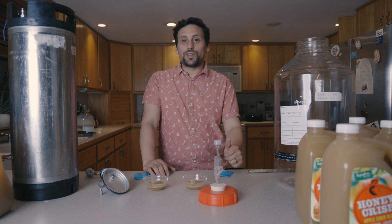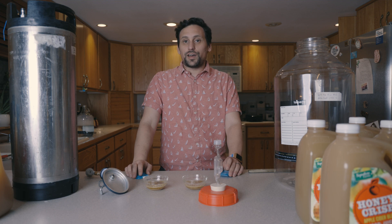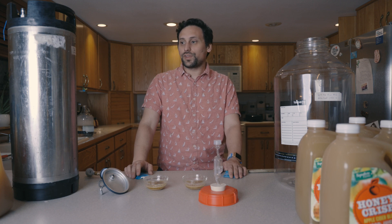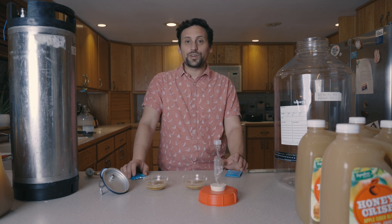We're going to observe three things. First, we're going to see which one finishes quickest by taking readings once a week. Second, we're going to compare flavor and check for any off flavors. Third, we're going to check the final gravity. Both ciders are starting at 1.050. We'll see side-by-side if pressurized fermentation makes a difference during ideal fermentation conditions.